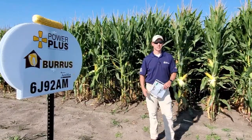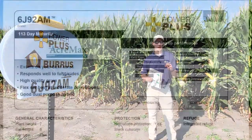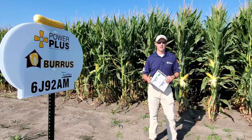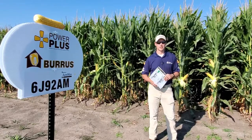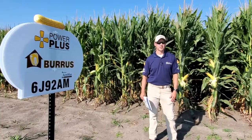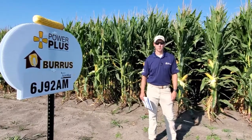Now we're standing in front of 6G92, which is a new product for us this year. This is a 113 day hybrid. Our recommendations on this is that it only goes on your very best ground. It's a highly managed hybrid that needs to be on extremely fertile ground — around that 200 bushel an acre and up is where we're going to recommend placing this. As we can see from the ear size, we expect some really good yields out of it this year. It's highly responsive to fungicide, and we're just going to want to treat this with everything we have.